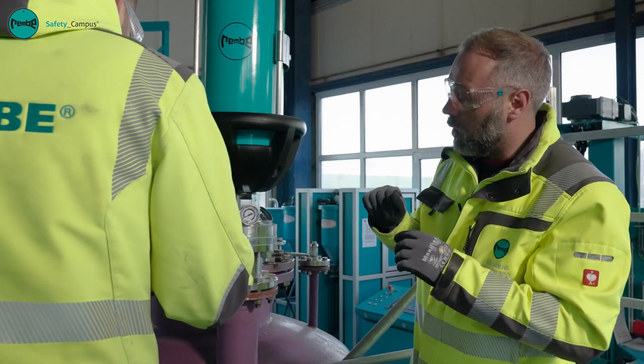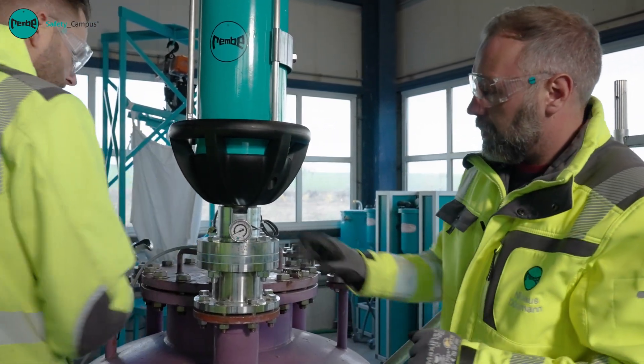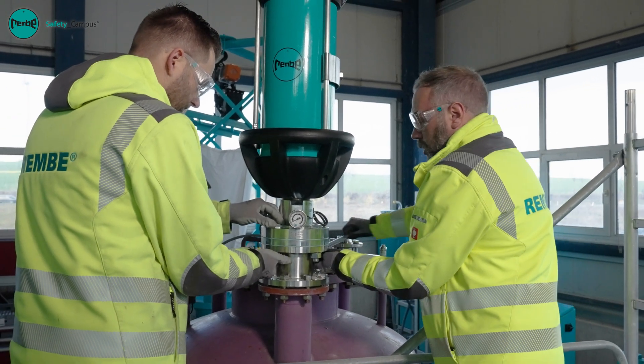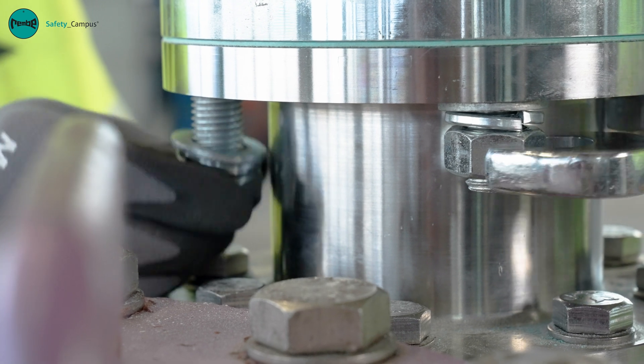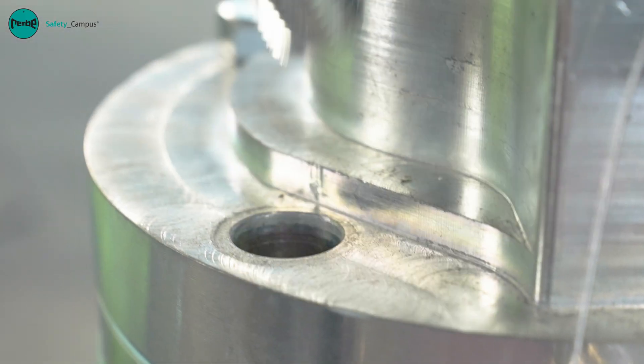Next we loosen the four bolts between the bottle and flange so that we can lift the extinguishing canister down. Once all four bolts have been loosened we can lift the extinguishing canister down and safely disconnect it.